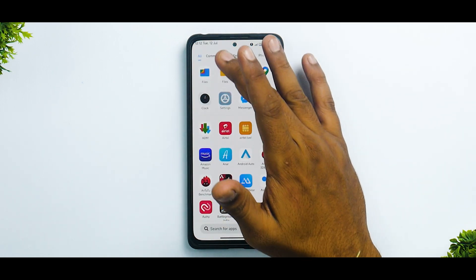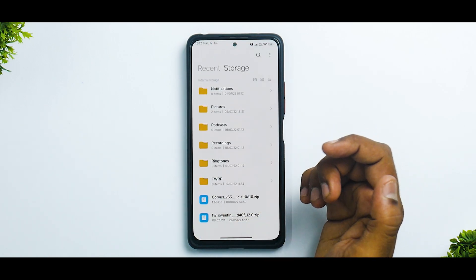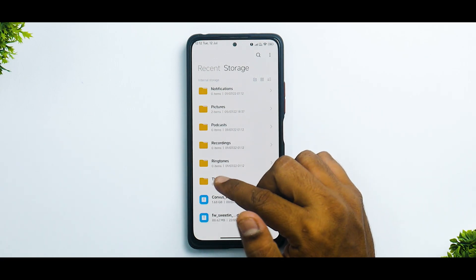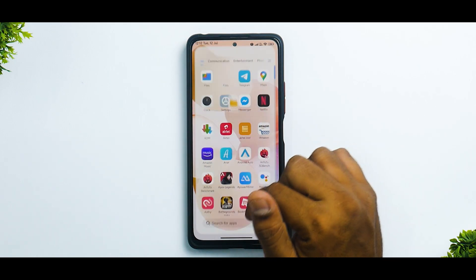Now once you've taken care of everything, there are just two files that we're going to look at. The first one is the firmware — I'm going to use the Indian firmware because I have an Indian device — and we are using the Corvus OS ROM which comes with Gapps built-in. As you can see, the size of the ROM is 1.68 gigabytes.